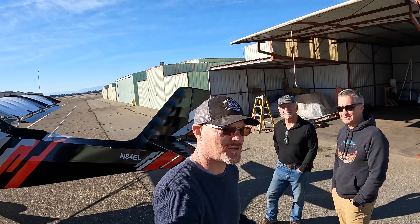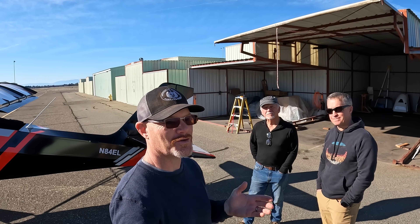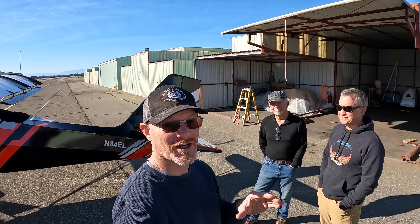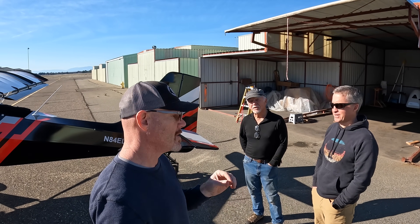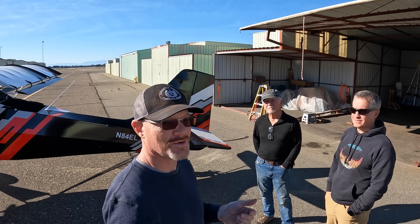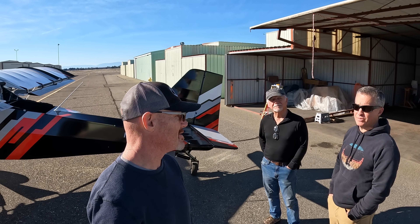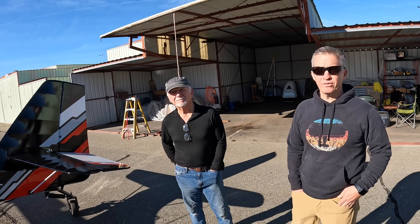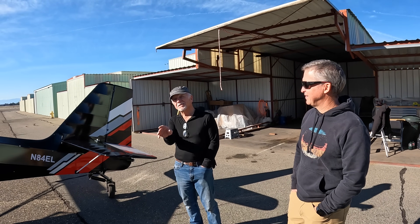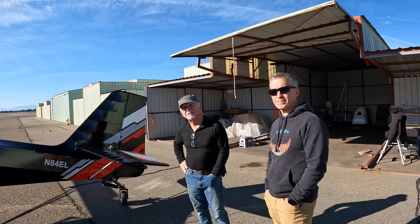It is nicer in person than it was in the pictures — you guys did a great job. The attention to detail makes me see things on my own plane that I could have done better, and that's what I like to see in a builder who takes time to make it perfect. You should be really, really proud of this plane. And without your videos, we never would have tackled this. At a High Sierra fly-in you get to walk around, see what different people have done, and go 'oh, I could do that and tweak it a little bit.' Kit Fox fly-ins are a great place to see all the different interpretations of what you can do.